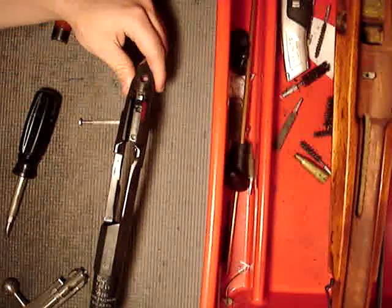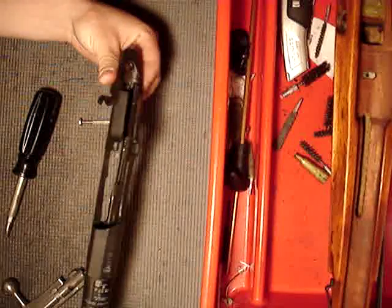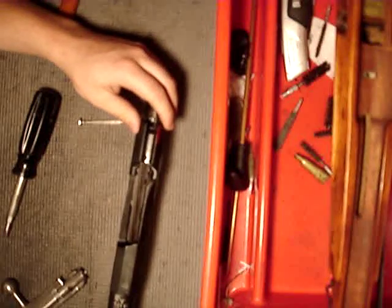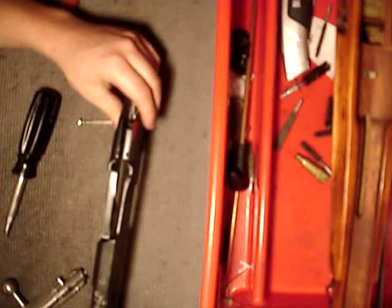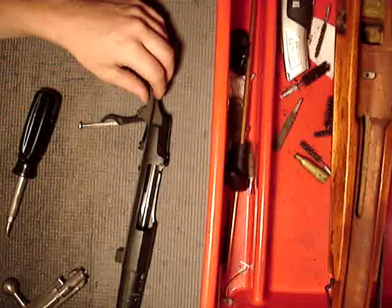If you guys have any other comments or questions about any type of rifle, feel free to send me a message. I'll be doing a video series on the Enfield No. 4 Mark I coming up in about a week. Any comments or questions, feel free to send me a message. Spartan 765 out.